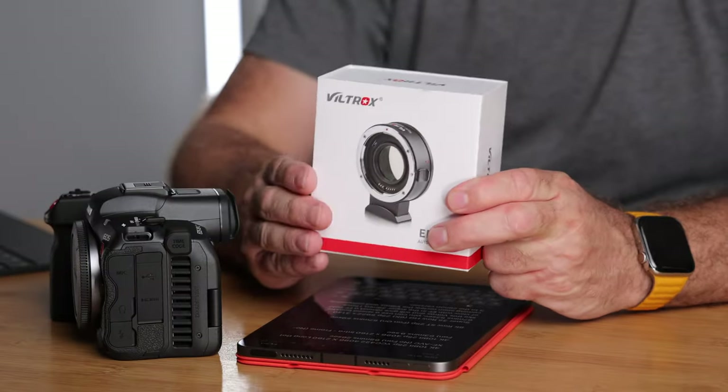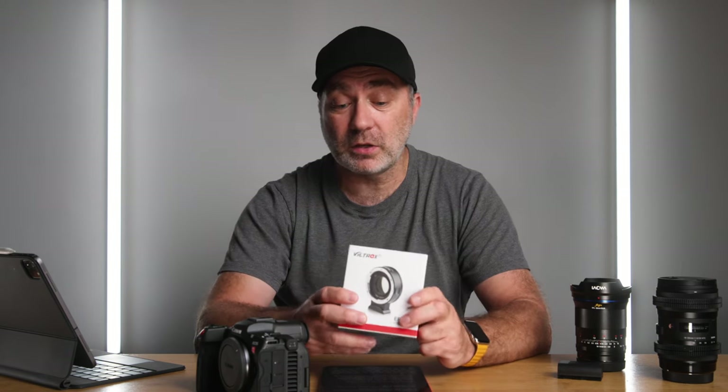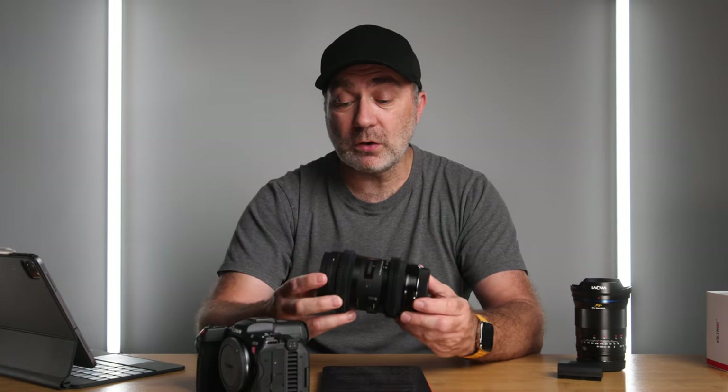If you're shooting in Super 35 mode you can use a speed booster, which gives you a full-frame field of view while recording in APS-C mode. I have a review coming on one soon — it's very affordable and I'll be comparing it to the Canon equivalent. Alternatively you could use something like the Sigma 18-35mm f/1.8 APS-C lens; it's an EF lens so you need an adapter, but it's my favourite lens — I use it on the C70 and the Red Komodo. It's a constant f/1.8 throughout the zoom and works perfectly on the R5C in Super 35 mode.